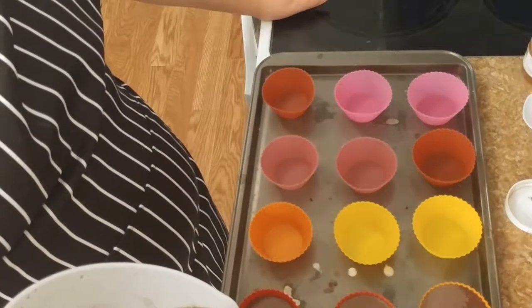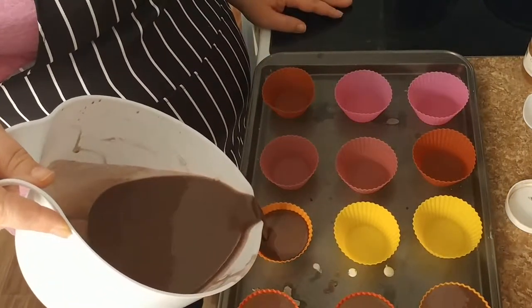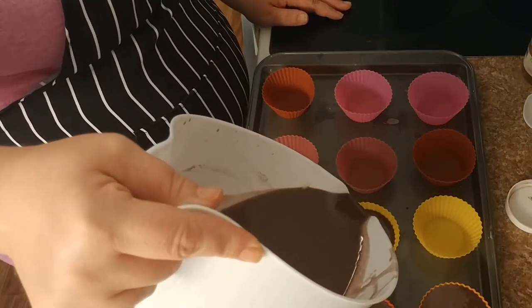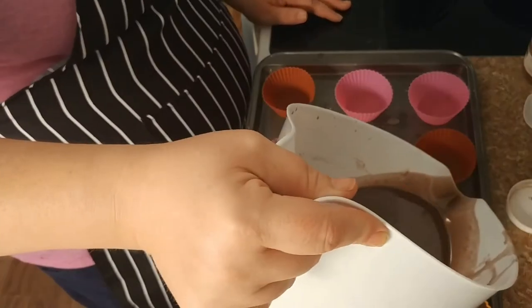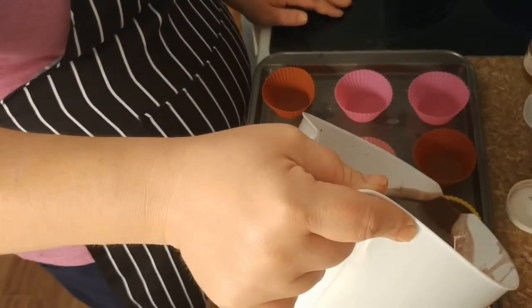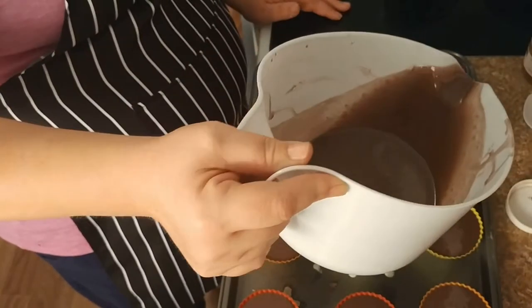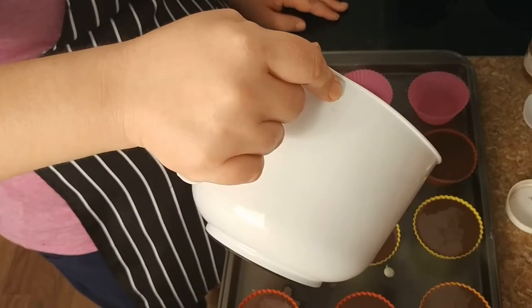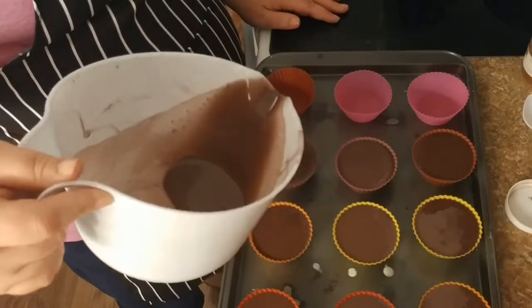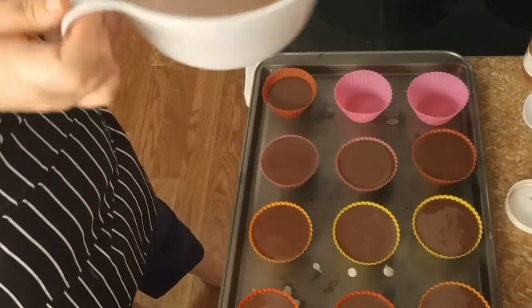I'm not going quite all the way up to the top just because these are quite thin liners and I want to make sure I can get them off easy. I'm giving myself like a little ledge — that's the best way I can describe it. I'm not sure if I'm going to get all 12 of these; if I don't, that's all right. If I do, awesome. I'm not sure how much batter I need since I haven't made cupcakes in a while.